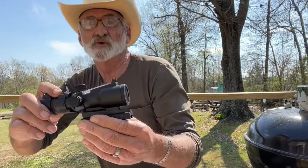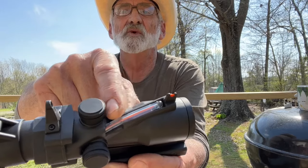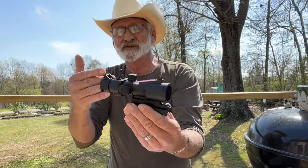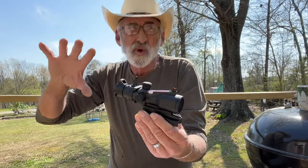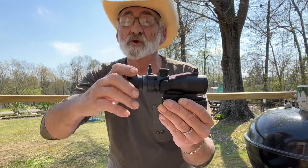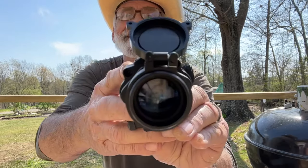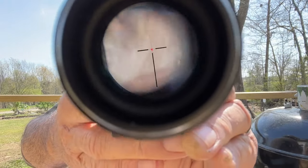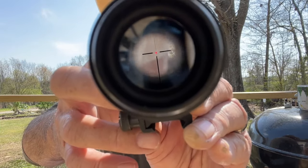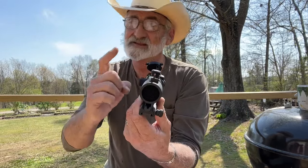If you'll notice right here, it's got a fiber optic tube running down and into the optic. This picks up light — I looked at this even in low light in the house. What this does is make your reticles glow inside. You can see that red coming from the fiber optic tube that runs down to the inside. No batteries needed. I think this is neat.